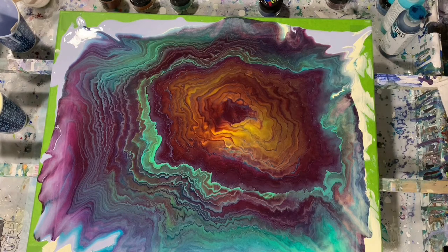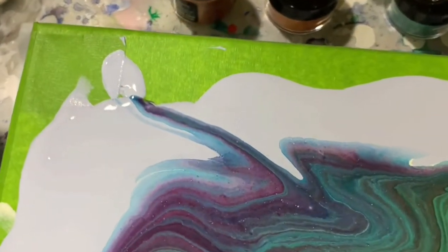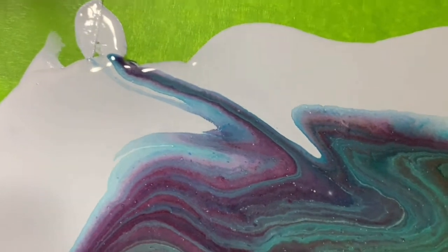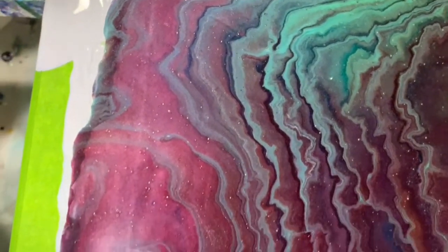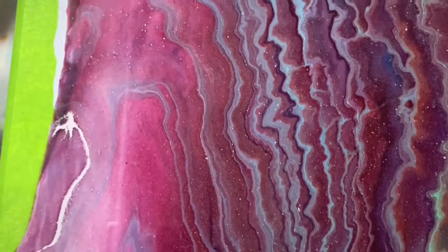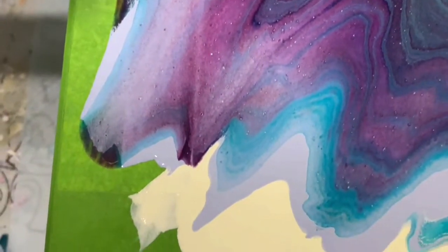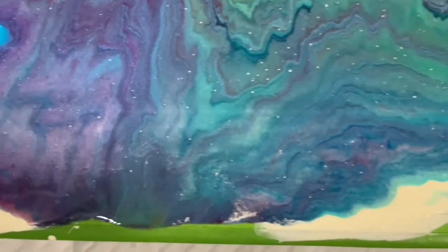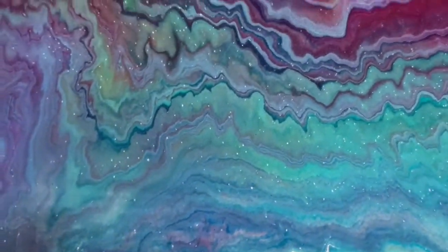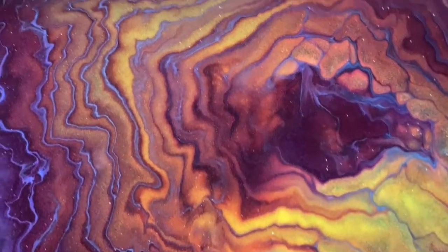Okay everybody, here we are for our close-up. This is the upper left hand corner, and this painting will have a little bit of negative space — not a lot, but some. I'm just so pleased with how everything worked together here. This is just going down the left hand side, and here's the lower left hand corner — again, it will have a little bit of negative space there. I will take you up the middle — just some beautiful, beautiful spots here. This is one of my favorites right in here.